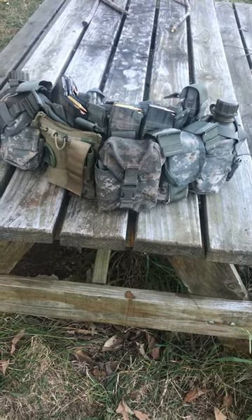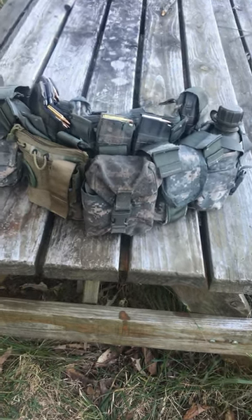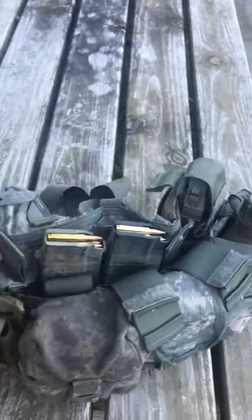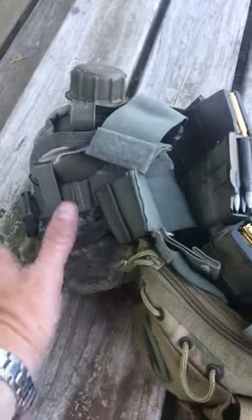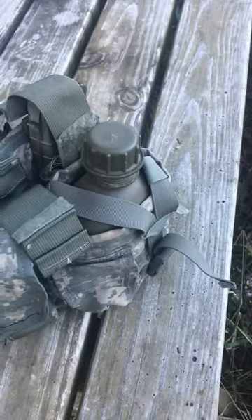It's in the ACU pattern; the current ones I believe are in multi-cam. You can find these online or at Army surplus stores. It holds up to eight magazines — I've got six in there, those are .223 AK magazines — and you've got canteen pouches on the side or on the back.